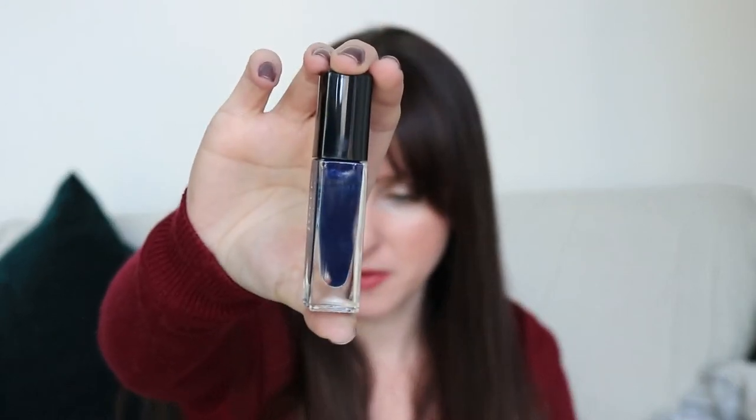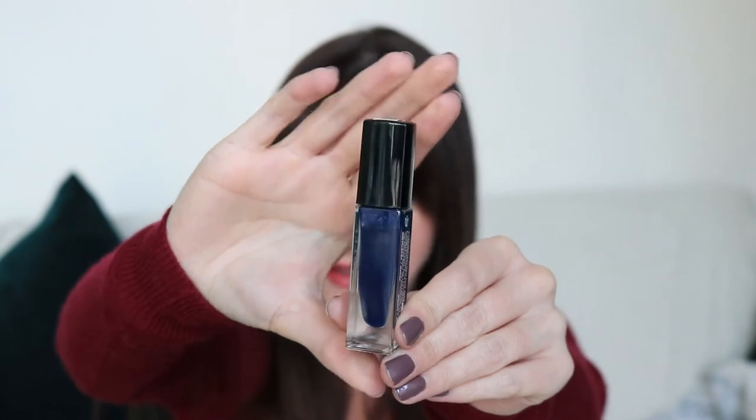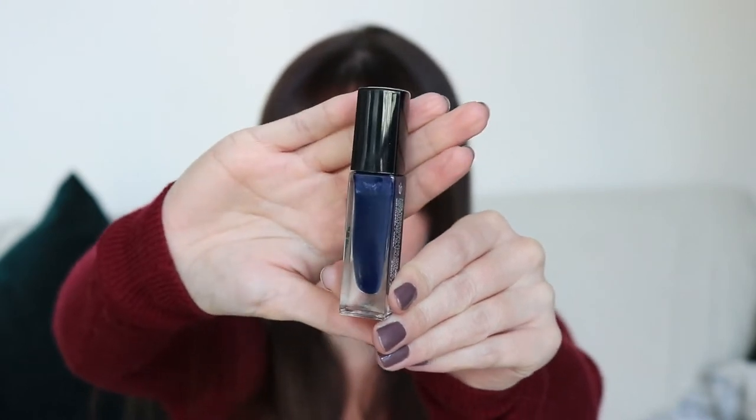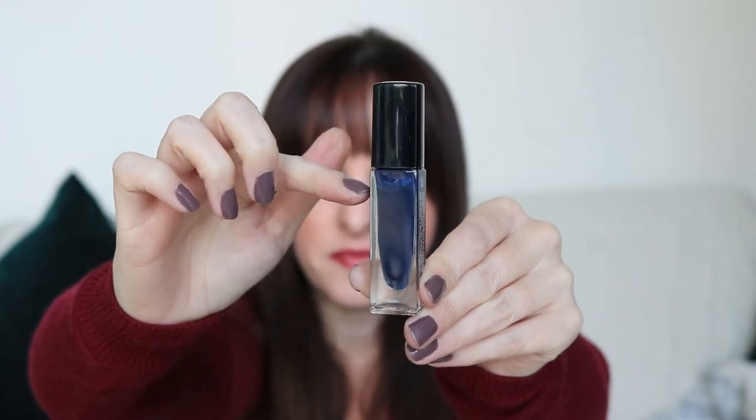This next polish is the exact same situation — for whatever reason I don't reach for it. It's another Julep polish in the shade Isla. I drew a line on this one and you can probably see there is use now, somewhere right about there. This is such a pretty color — it's like a nice deep cream navy blue that I really like, but I never wear it. I need to try and wear this one a little bit more.